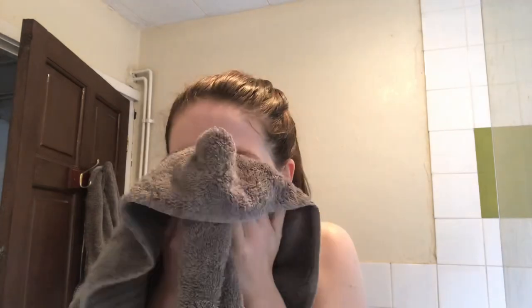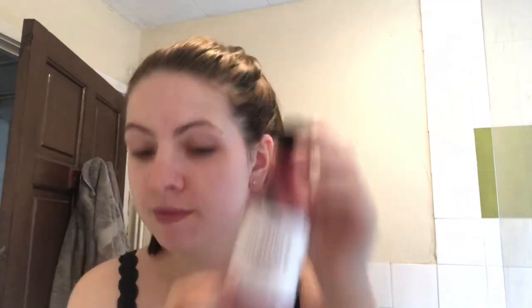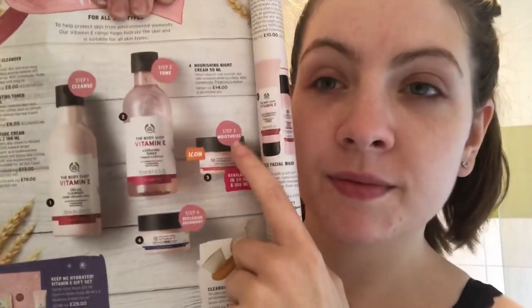After I've rinsed it all off, just pat dry with a towel. Make sure you're not rubbing and pulling at the skin because that will irritate it — just lightly dab to dry it off. The good trio for this is to go with the hydrating toner afterwards and the moisture cream. I'm going to show you now in the catalogue as a full skincare routine.